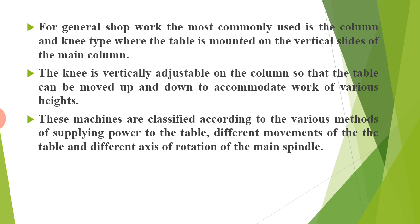For general shop work, the most commonly used is the column and knee type, where the table is mounted on the vertical slides of the main column. The knee is vertically adjustable on the column so that the table can be moved up and down to accommodate work of various heights. These machines are classified according to the various methods of supplying power to the table, different movements of the table, and different axes of rotation of the main spindle.